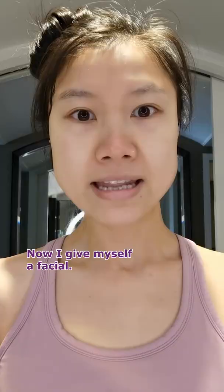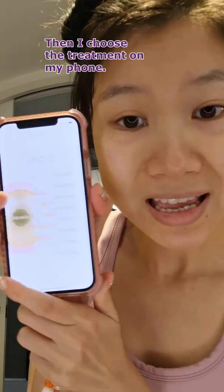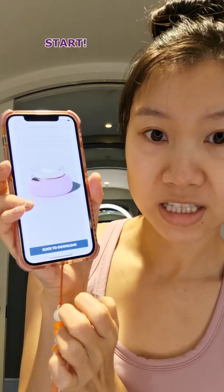Now I give myself a facial. This is the UFO2 by Foreo. I can link it up to my phone — there are all these different types of face masks you can use. I'm using the hydrating one. I attach the mask, then choose my treatment on my phone.